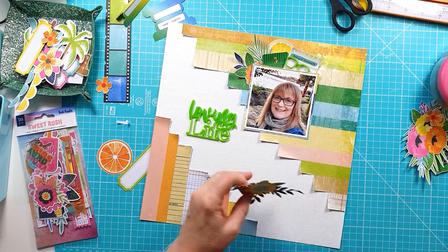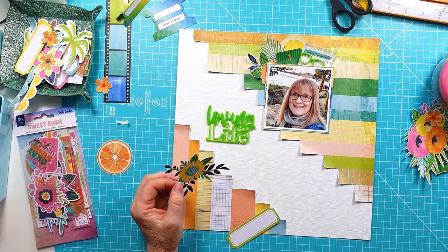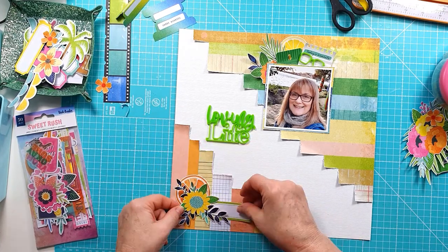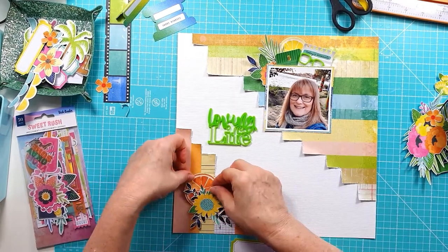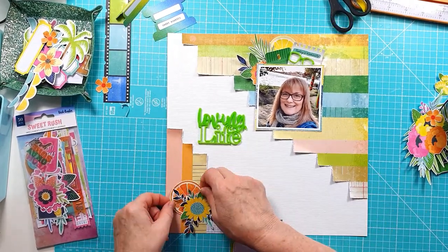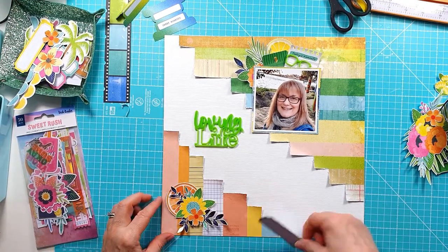The top cluster is set and stuck down. I'm working on the bottom left now. I've got the floral cluster and that orange slice — I'm sticking it flat but only in the centre so I still get a bit of dimension around it. Then I've got a couple of small fussy cut orange flowers.